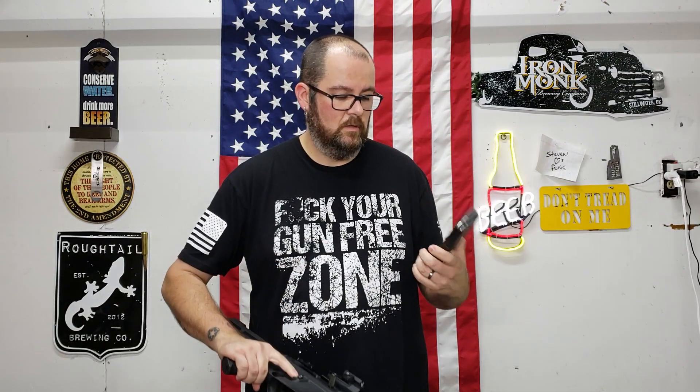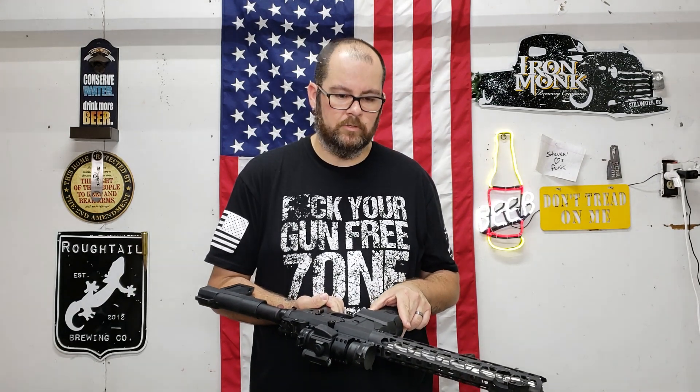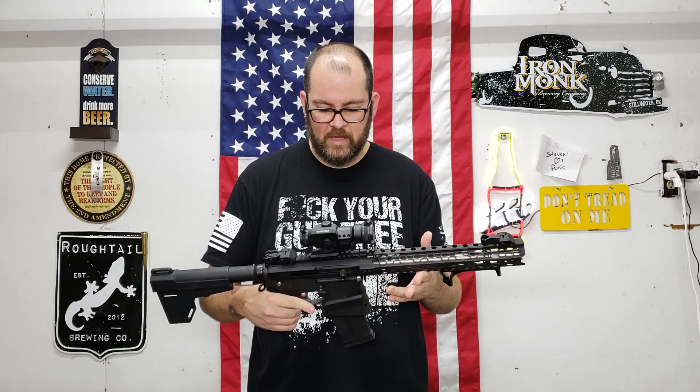I got this Amend II magazine from Hornet Fixer about a year ago — a little over a year ago actually — and got a couple hundred rounds through that magazine. Never had an issue.